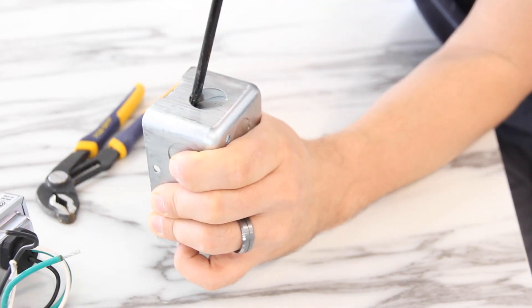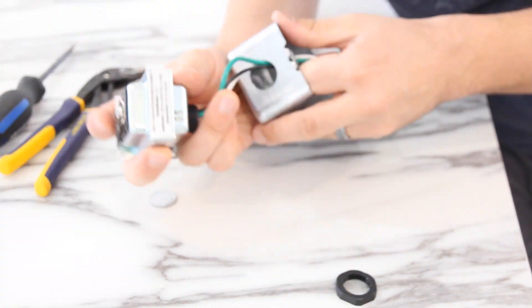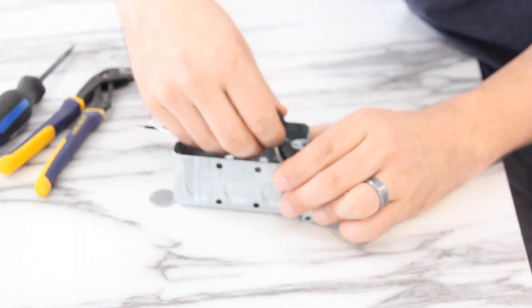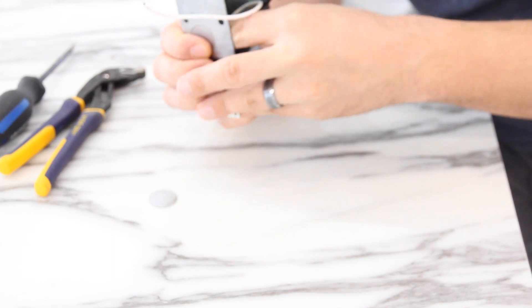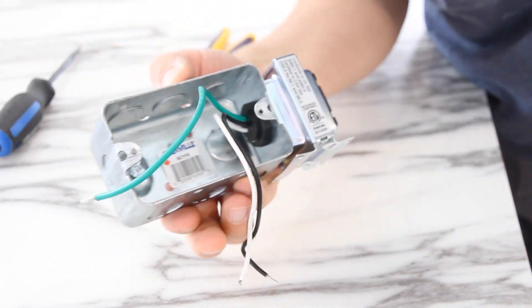Now that we know how this all works, let's start putting it together and installing it, starting with the transformer. We're down in the basement and we're going to be installing the transformer up on the ceiling joist, right below the front door area to keep the wire run shorter. These do produce a little heat so keep them somewhere fairly open. They're designed to be installed to an electrical box using a half-inch knockout — make sure you get the right size. You can also mount this transformer using its four screw holes and run the wire into a box using an appropriate wire clamp.